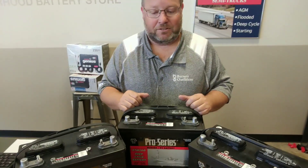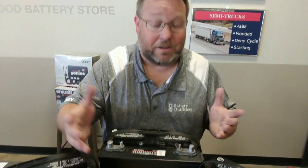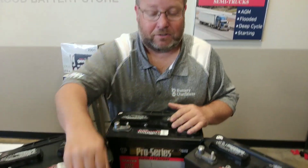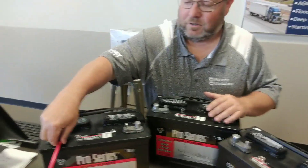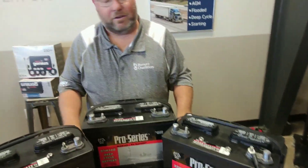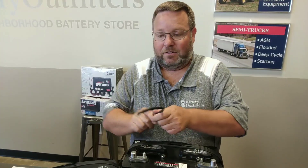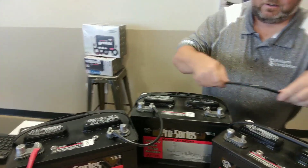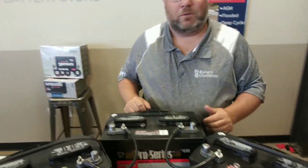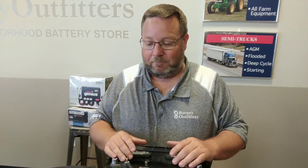We're going to set up a 36-volt trolling motor with three 12-volt batteries to equal 36 volts in series. Everyone looks at the wires and just sees a big mess, but it's really simple. You've got four wires. You run your positive from your trolling motor to this battery, and your negative from the trolling motor to this battery over here. You've got two wires connecting the positive and negative side — negative to positive here, negative to positive here — in series to equal 36 volts. It's a pretty simple diagram, and even when the wires are compacted together it's very simple.